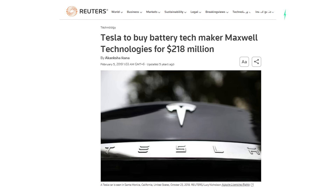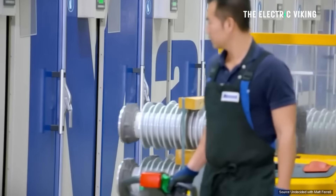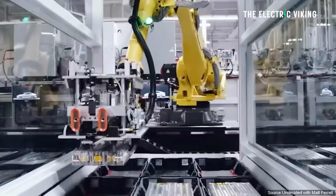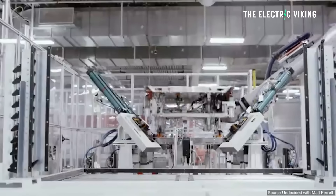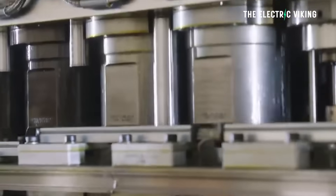A few years ago, Tesla purchased the battery company called Maxwell Technologies. A lot of people thought it was for supercapacitors, but Tesla didn't care about the supercapacitors at all. All it wanted from Maxwell was its revolutionary new dry coating technology. It gives Tesla a few advantages, and one was meant to be scalable production — without having to put the slurry on the batteries, basically having to bake the slurry onto the batteries. Tesla was able to do this using a dry paste, but it's taken years to actually work out how to get this to work at scale.